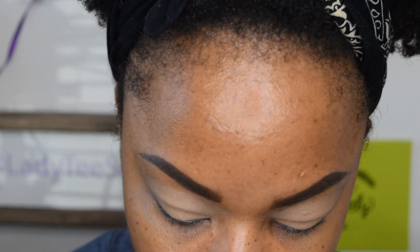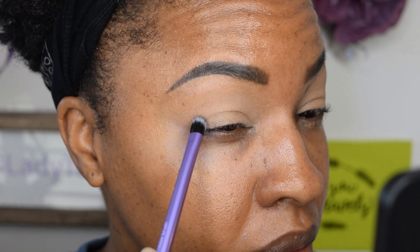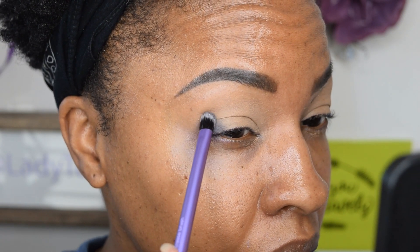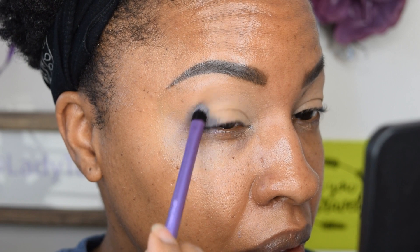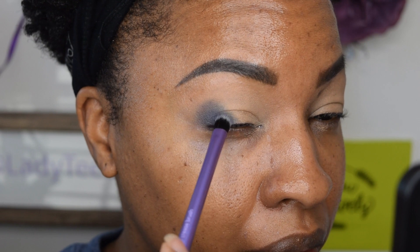I do have my eyes set with the ELF pore putty for the eyes. I'm just gonna pat that on and apply it first, and now I'm just gonna pack that on.